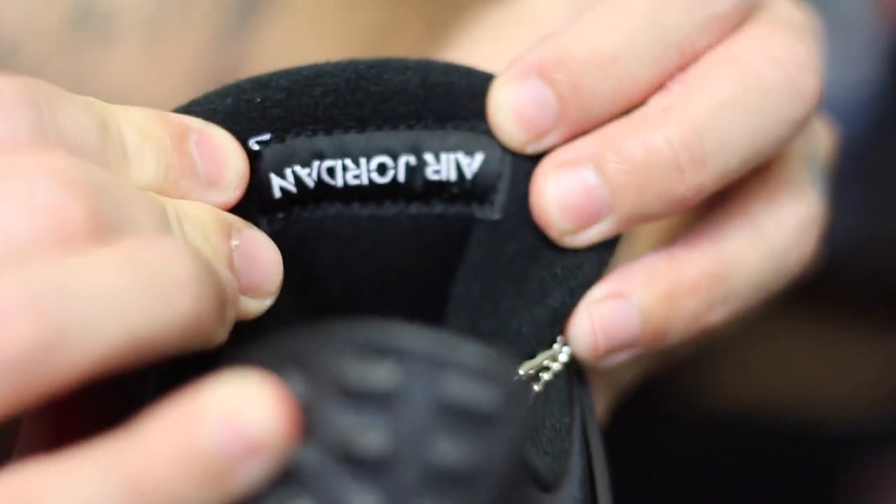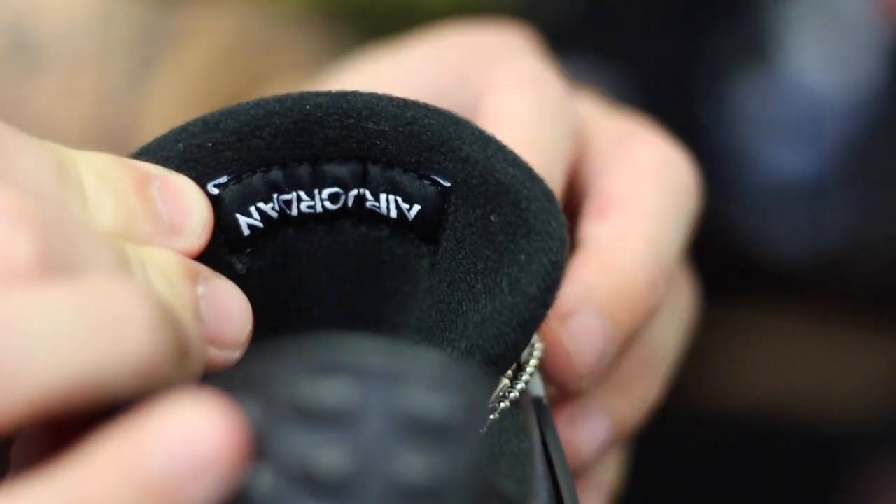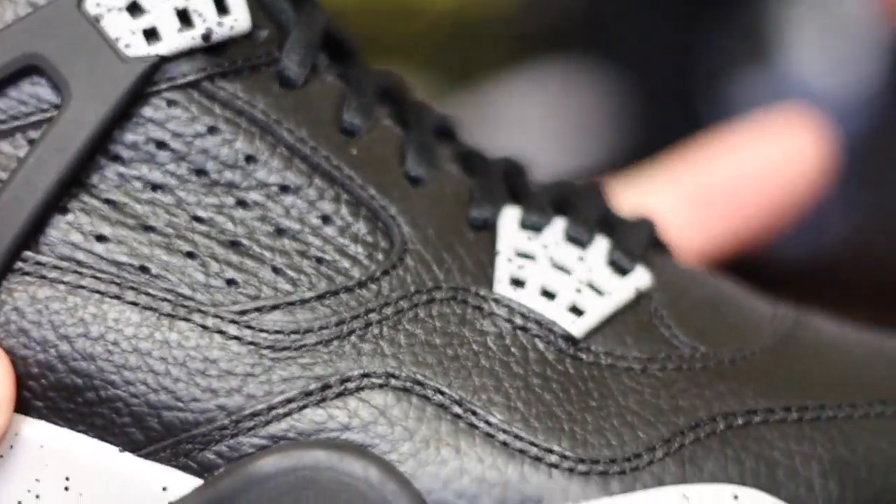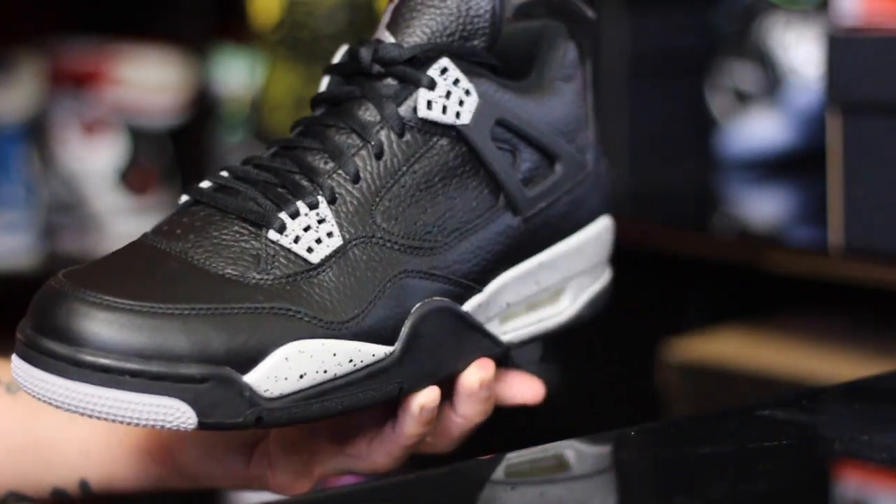For sizing, I would recommend going true to size if you're unsure. With these I could probably go down half a size and be comfortable once the break-in process is done, but I do really prefer just the regular size nine.